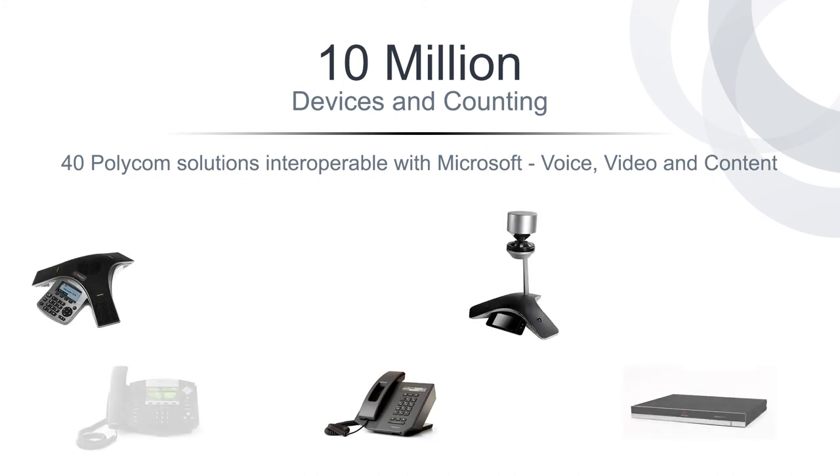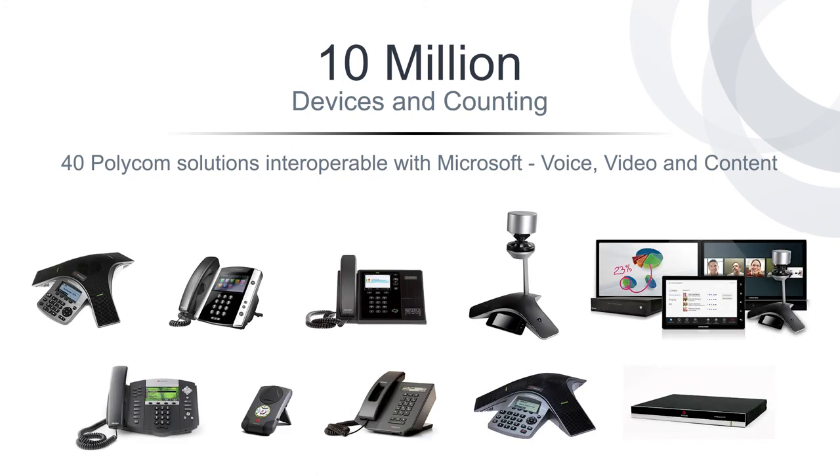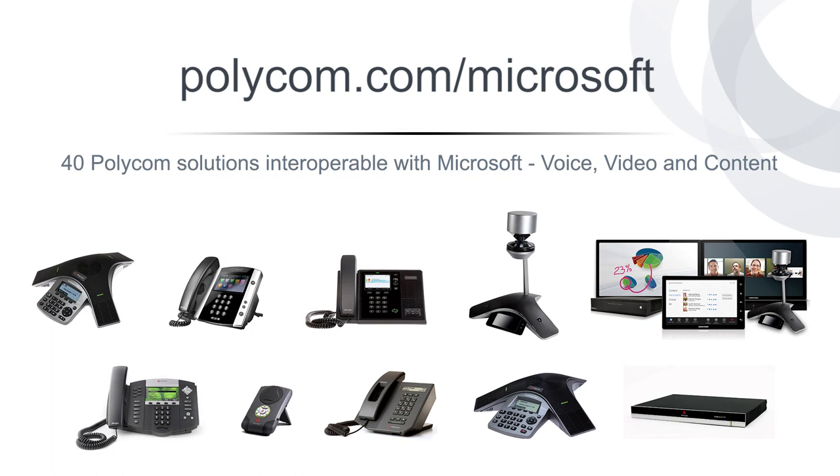For more information on Polycom's voice, video, and content solutions for Microsoft, please visit polycom.com/Microsoft.